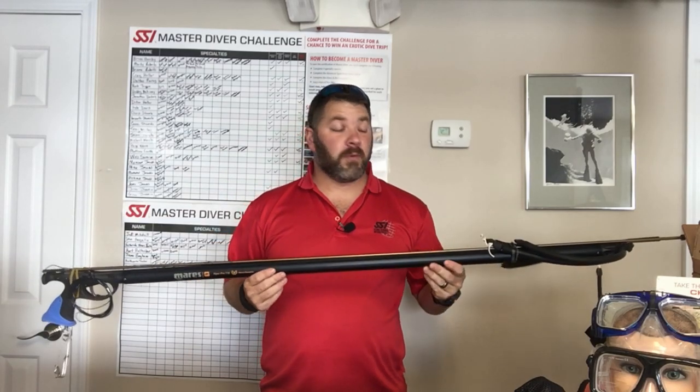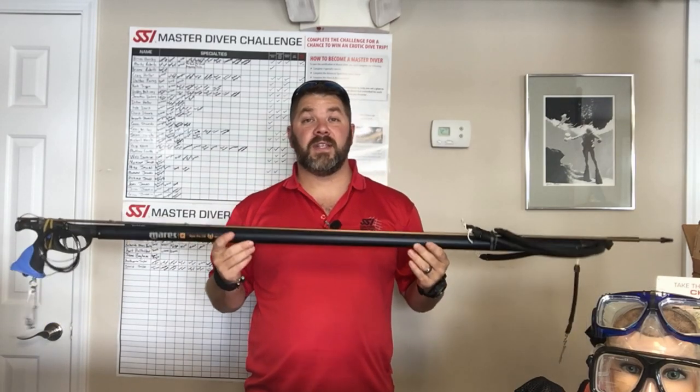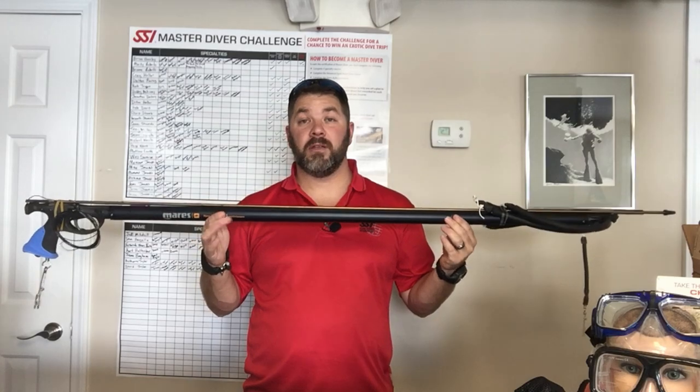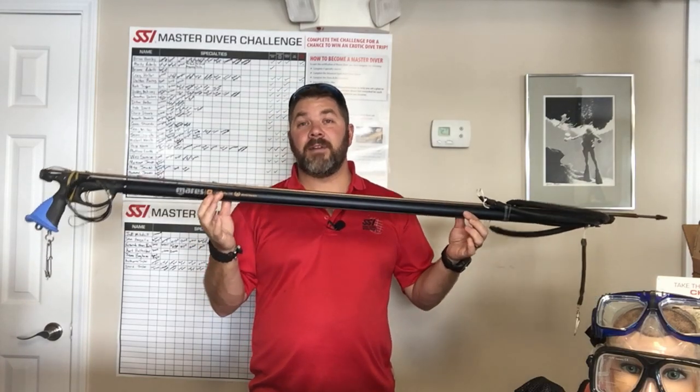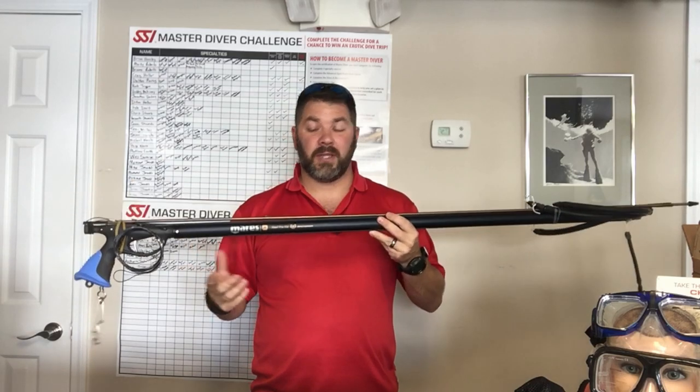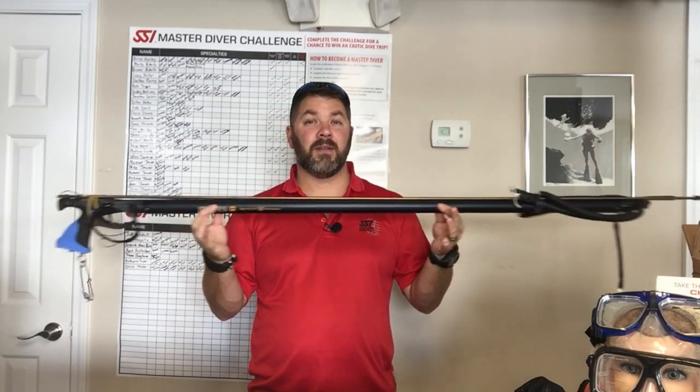What's up guys? This is Brian again from Lake Hickory Scooby and Brent. I got another quick gear review for you. Today we're going to look at one of the sling spear guns from the Mares line. This happens to be the Viper Pro, and it comes in several different lengths — this is actually the 110 centimeter length here.